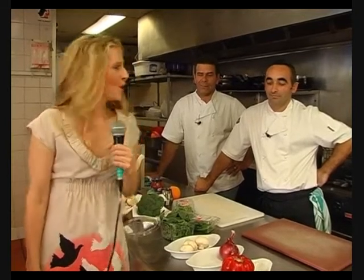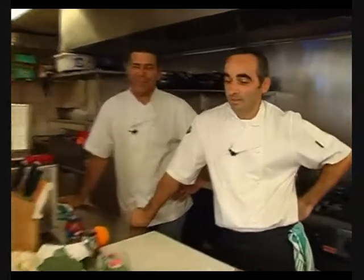We're here at Da Sette Soldi. The boys only have 30 minutes to cook up two masterpieces of Italian cuisine to serve to our judges. So boys, can you remind us what you're going to cook today?